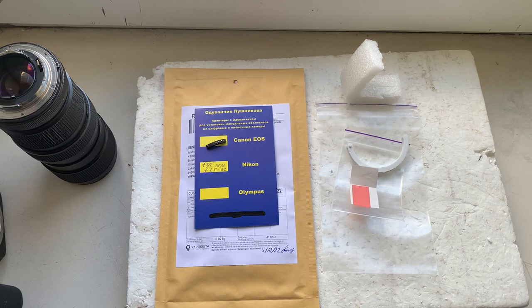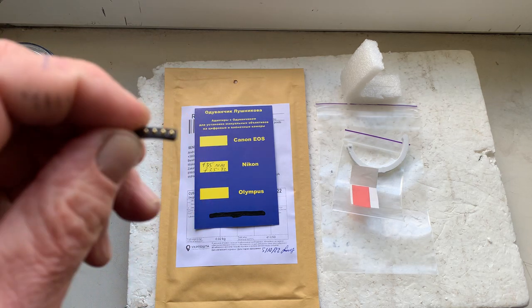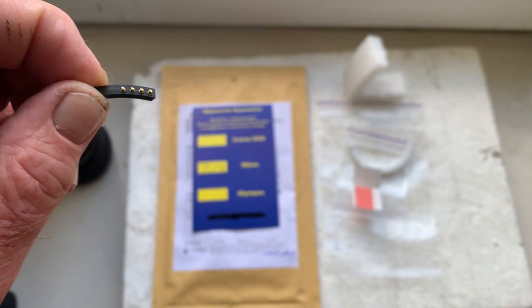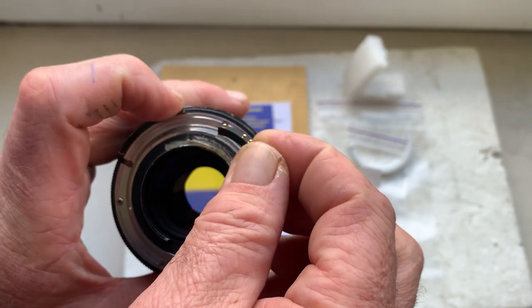Hello Mark, this video is about your dandelion chip — this is your chip. I'll check your chip in my camera. My advice: first install the chip on your lens with help using double-sided adhesive tape, as I do in this video.